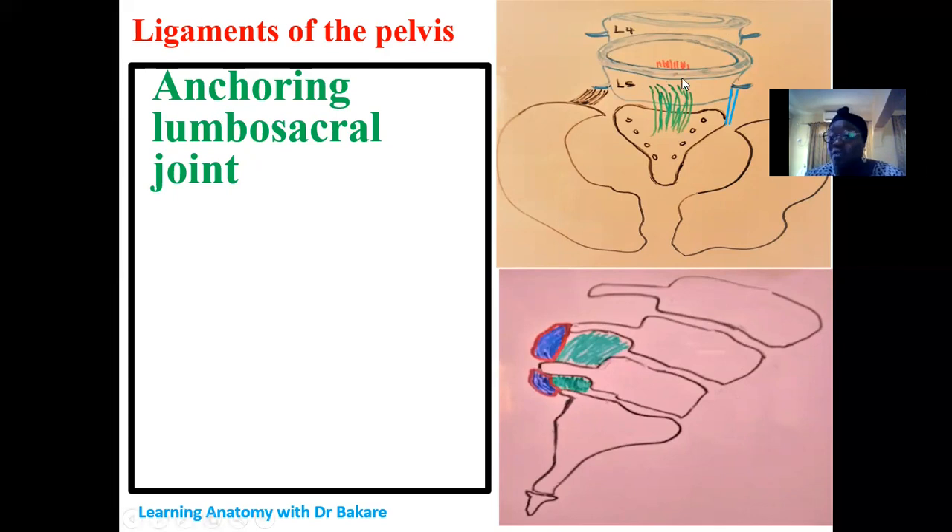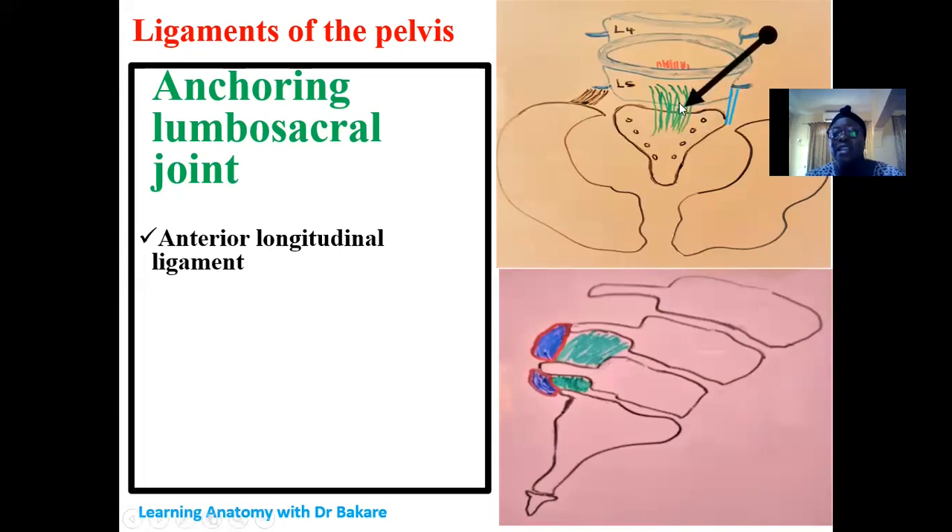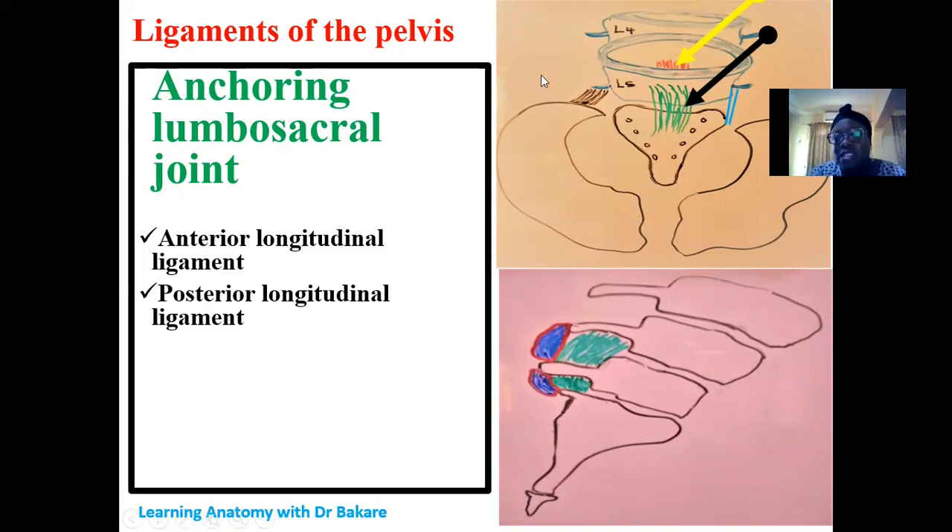For the lumbosacral joint — connecting the fifth lumbar vertebra with the sacrum — the ligaments that strengthen it include the anterior longitudinal ligament, seen on the anterior part of the joint connecting the fifth lumbar vertebra and the sacrum, with a continuation extending across the anterior part of the vertebral column. We also have the posterior longitudinal ligament, which runs within the vertebral canal, connecting the fifth lumbar vertebra and the sacrum posteriorly.